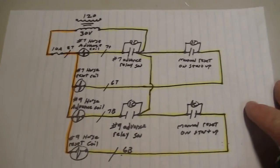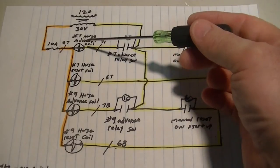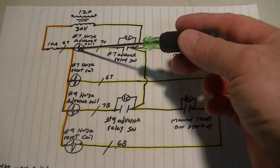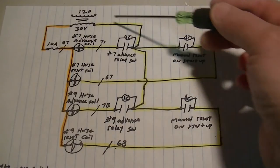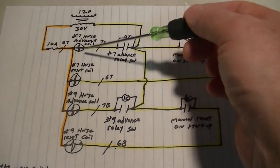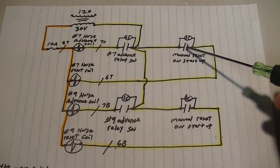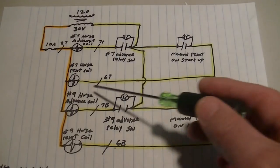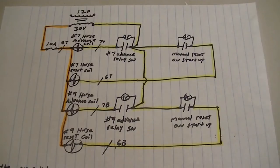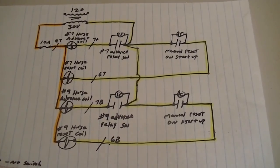This is actually my favorite section because there's absolutely nothing wrong — this all makes sense. You have your large horse coils on the 30-volt side. As the advance relay makes, it closes this switch, which sends the voltage through, and the horse moves up one. You do this 60 times to get to the end. Then when you're finished and put your coin in and push the slide, it manually makes this switch and resets the horse coil. This actually makes sense — this is the only circuit I was happy with.